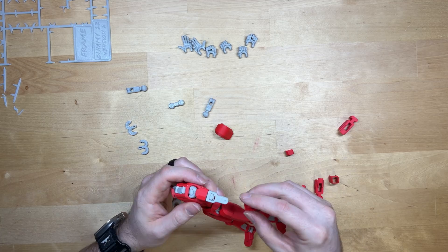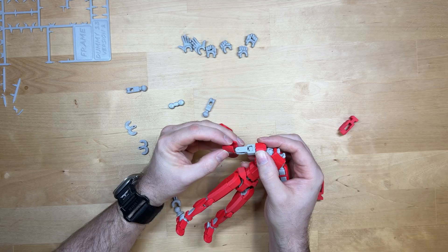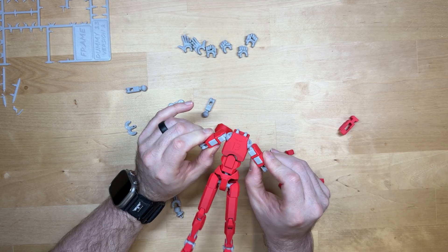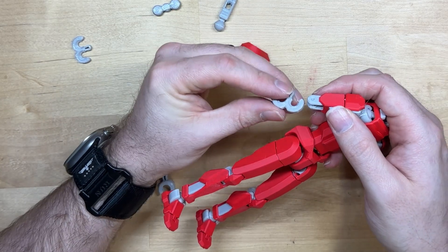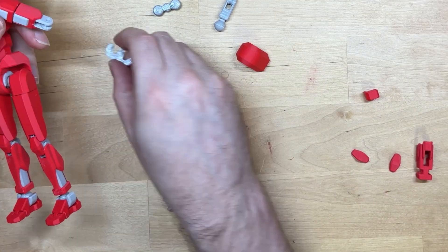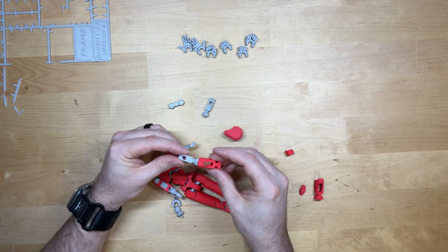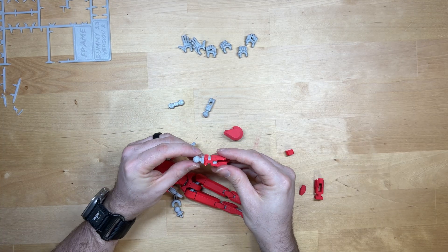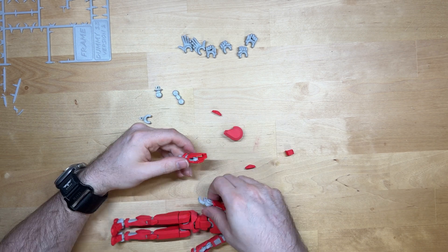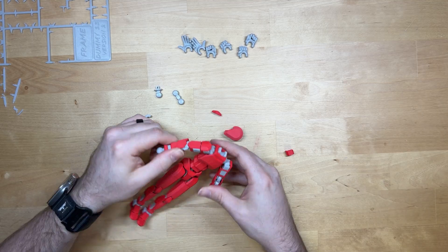You'll want to slide this over top as your bicep armor. Be careful with it because it does have a couple of thin spots, and it does just kind of snap right in place. When you put your elbow on, just clip it on, but make sure that the open end is the back of the elbow. This will slide in like this — that's where you want it — then just clip it right in. Now you've got your arm in place.